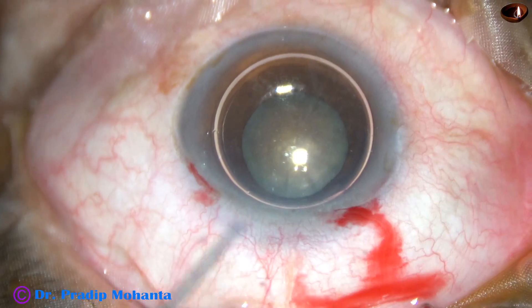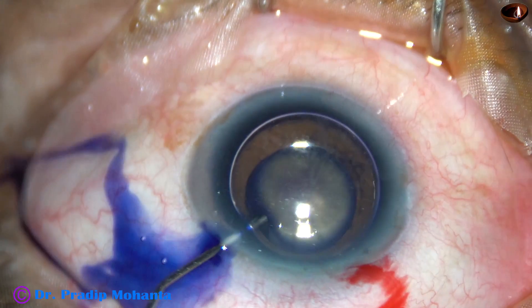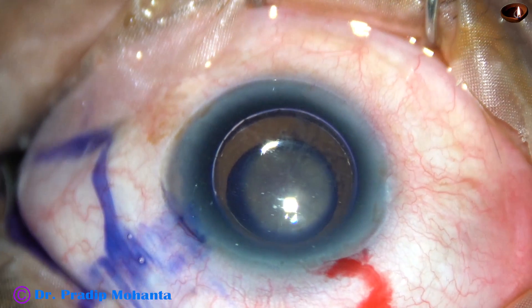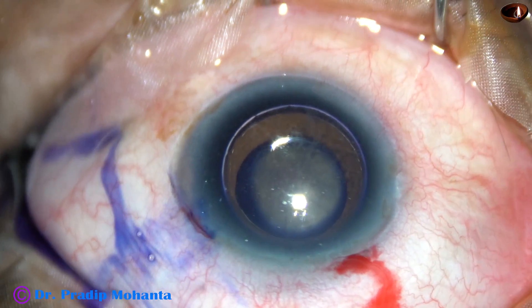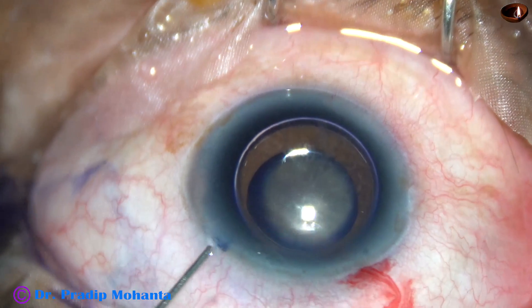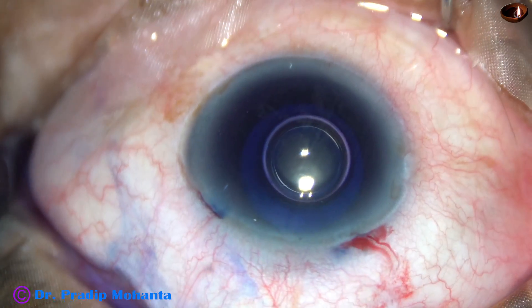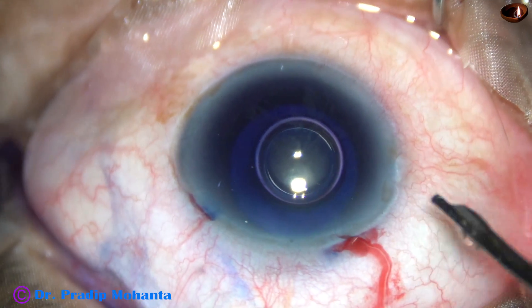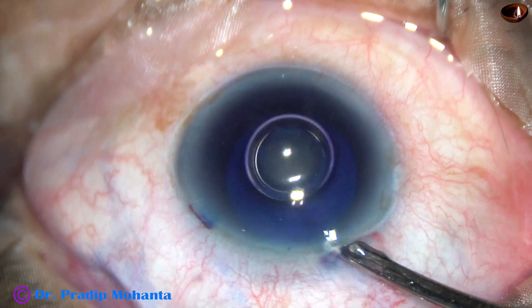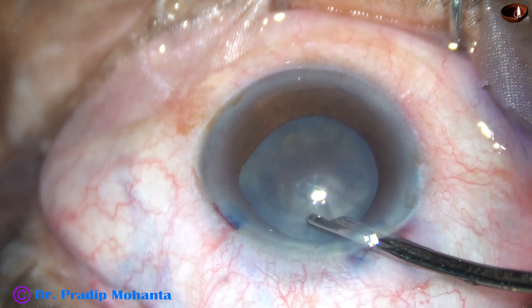Now I am going to stain the anterior capsule of this cataract with trypan blue dye. We can see the pupil has not dilated well in this case. The size of this pupil is about 4.5 mm. I used adrenaline to see if the pupil dilates a little more, but it didn't dilate much.